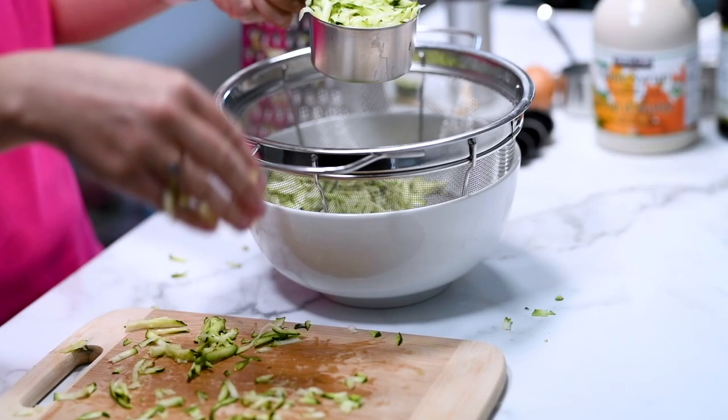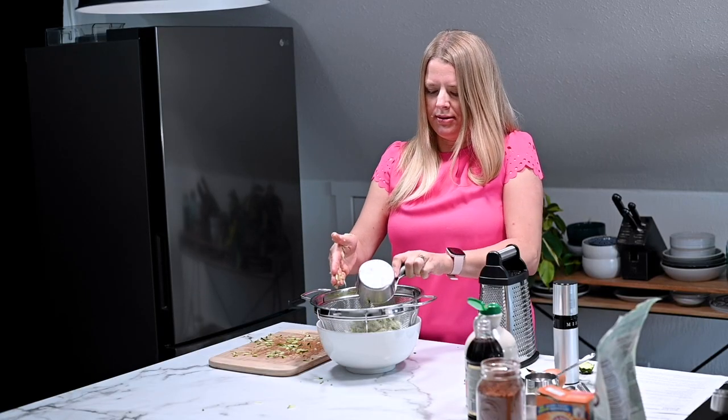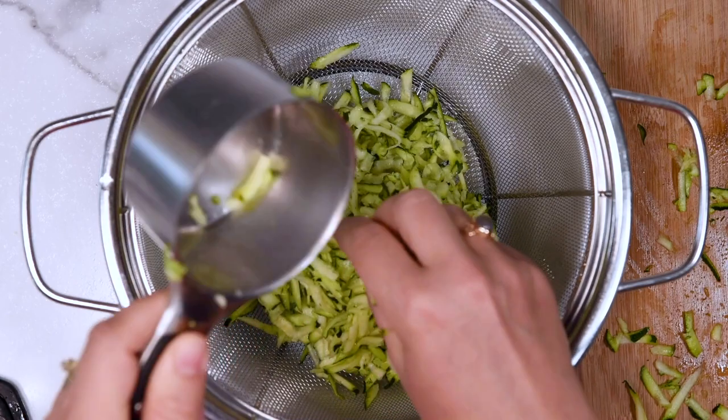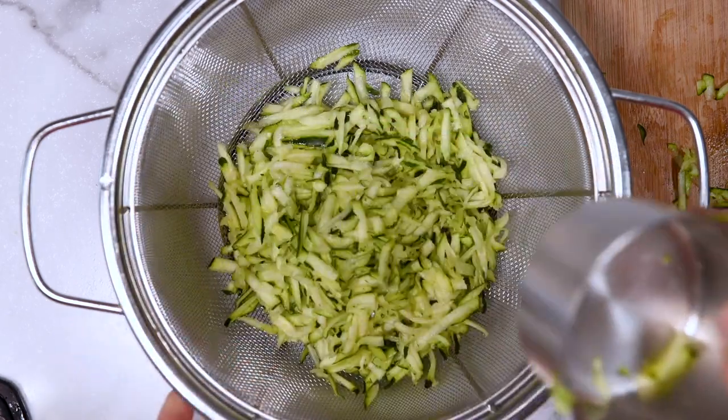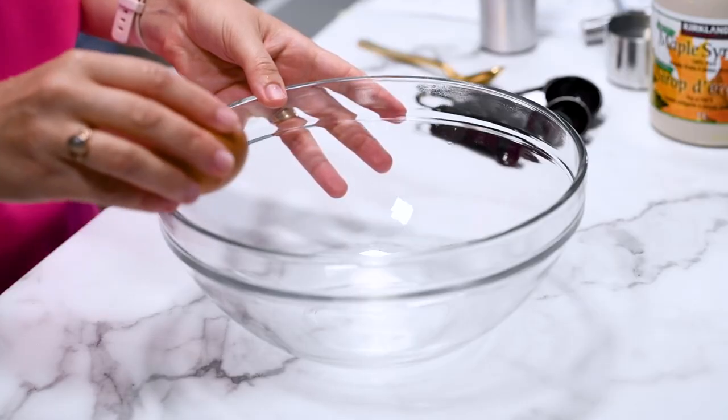Now we're going to measure two cups of zucchini and place them in a colander over a bowl and set aside while we get the other ingredients ready. This will help get rid of some of the moisture in the zucchini.